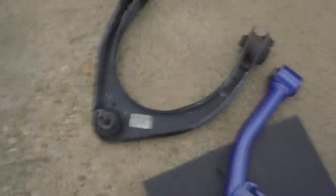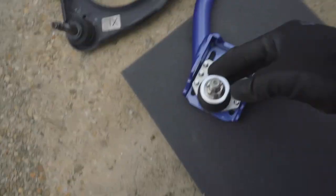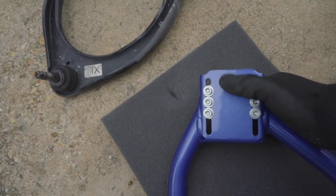Right off the bat I noticed that with this one you can leave it, but with the camber arm it looks pretty straight, so I'm actually just going to install it like this and see how that works.